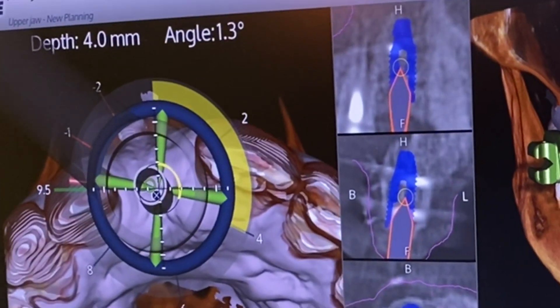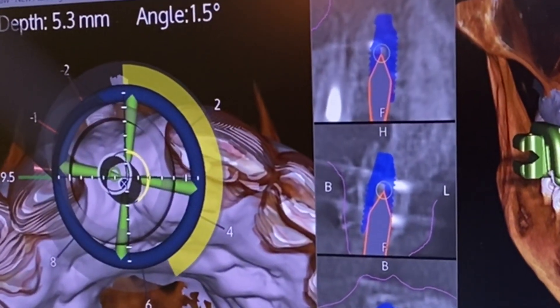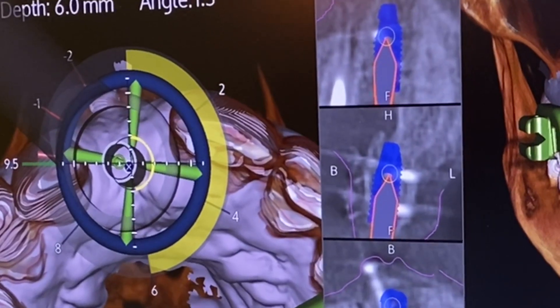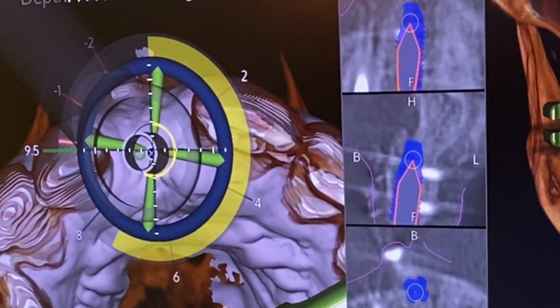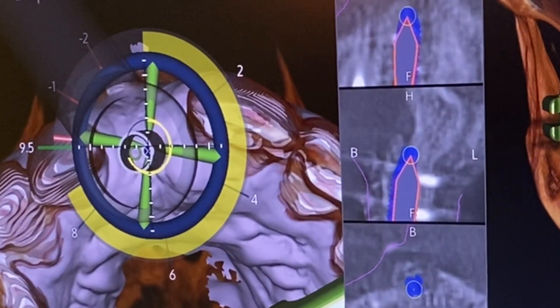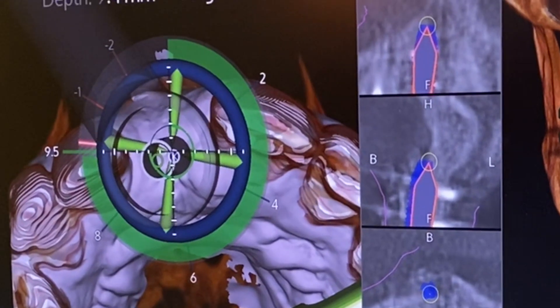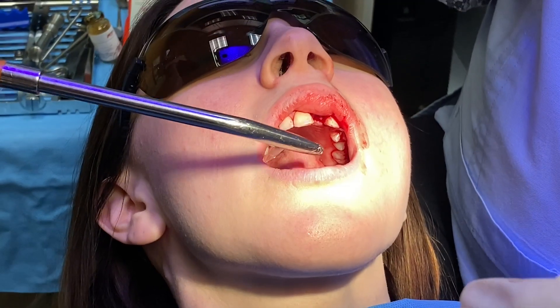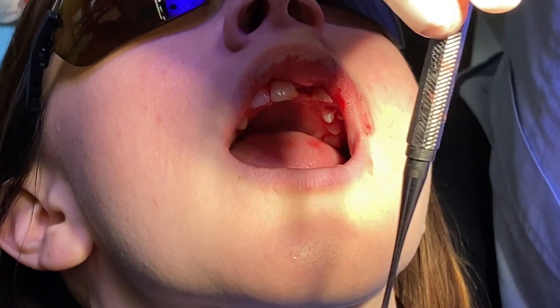I'll be watching the screen, and the patient access is managed by the dental assistant — she's holding the tissues and everything out of the way. As I place the implant, we get it exactly into position, and the computer will give us feedback and say you're right there. It's green, which means we're good and we've got the implant to the right depth.